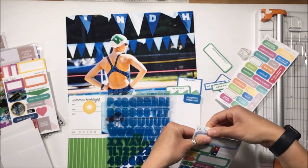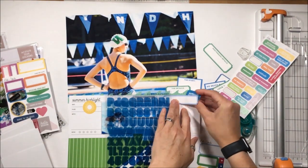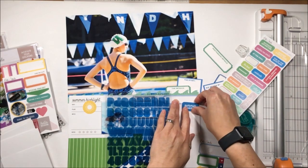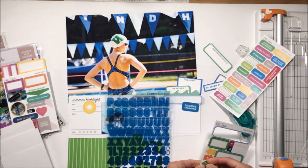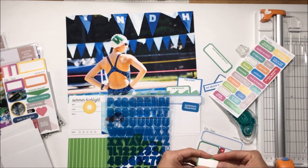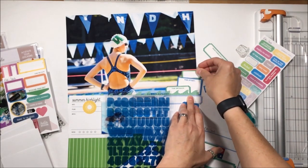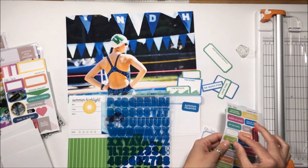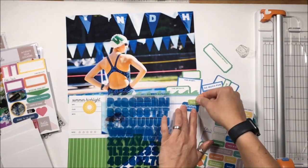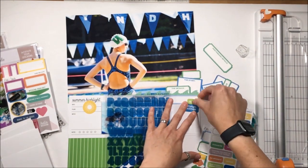Some of them are going to be the print and cuts, some will be labels from the kit itself, and some are from the Summer Label Stickers — which have a whole bunch of great summer phrases on them. I'm just going to scatter them down the right-hand side of the page.